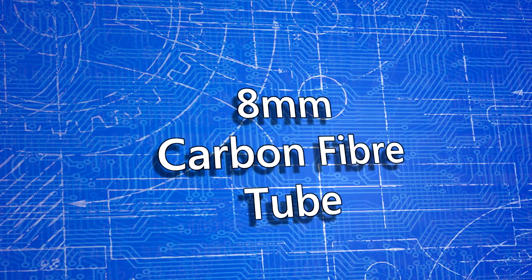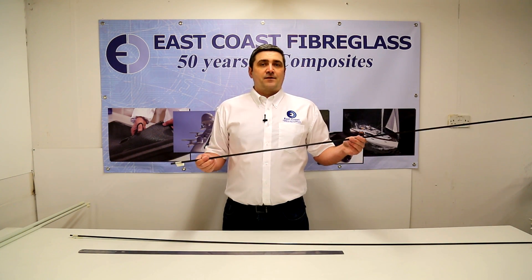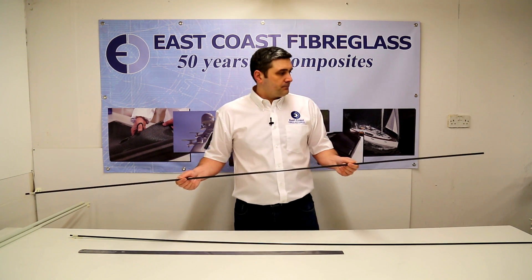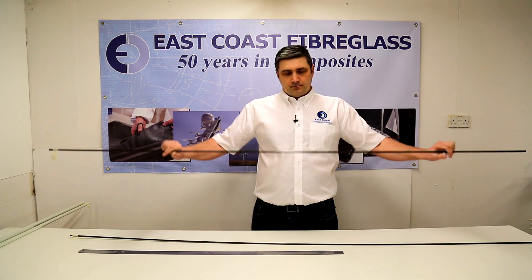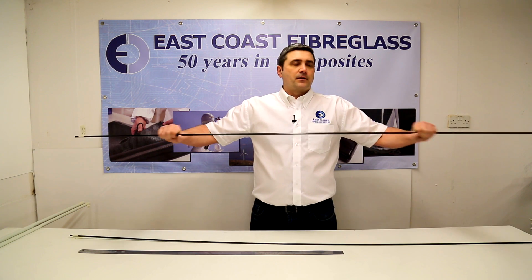The very last one in our range is the 8mm carbon tube, which has a 4.7mm inside diameter. Again, there's not really any flexibility in the tubes, which as mentioned before is great for lightweight frame construction.